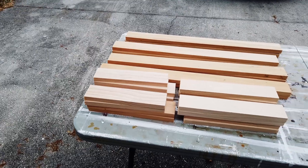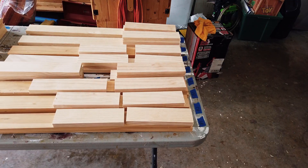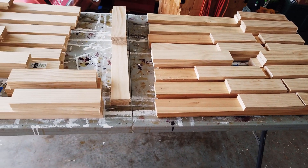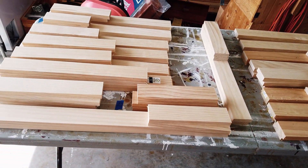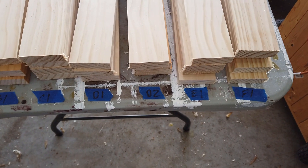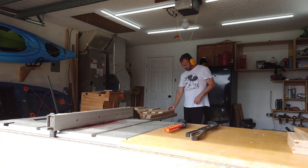I have 18 kitchen cabinet doors to build — that's a lot of different pieces. To keep everything straight, I keep all my rails and styles grouped by door, and I use blue tape to designate which door is which. So A1 goes with door A1. It's not rocket science here.